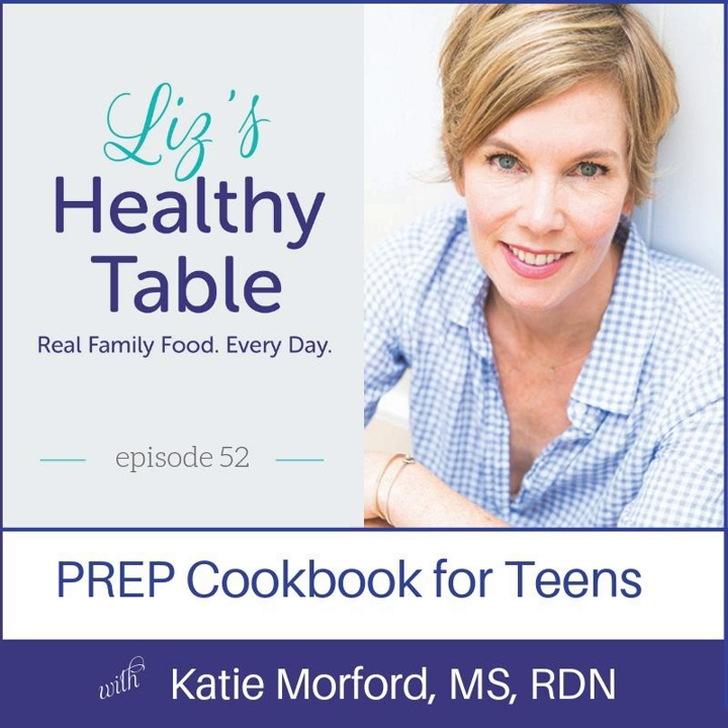This is Katie's second time on the podcast. If you haven't listened to episode 42, which was all about winter squash, be sure to tune in. Katie and I go way back — we met maybe 10 years ago. We're both dietitians, both in the family nutrition space, and both cookbook authors. Besides writing Prep, Katie has written Rise and Shine: Better Breakfasts for Busy Mornings and Best Lunchbox Ever. She writes for Real Simple, Family Circle, Parents, the San Francisco Chronicle, and the New York Times. She's also the voice behind the popular food blog Mom's Kitchen Handbook, featuring recipes, nutrition advice, and weekly meal plans for busy families at momskitchenhandbook.com. She lives in San Francisco with her husband and three daughters.